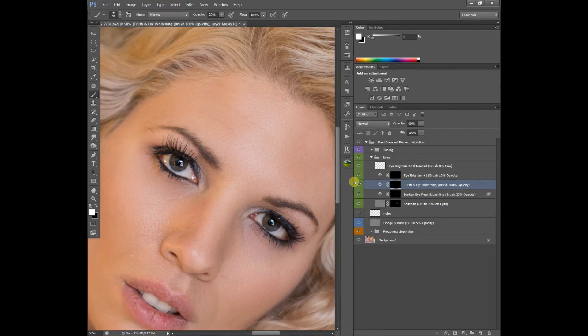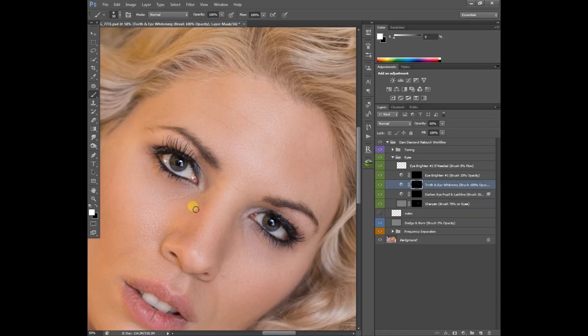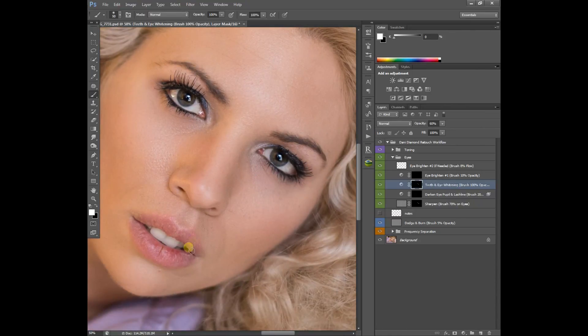For teeth and eye whitening, we're going to use 100% opacity. Hit 100% on our keyboard and just brush on the whites in these regions here. You want to be careful not to get this on any skin — it'll remove the color just a little bit from your skin tones and make them a little grayish. You can kind of see how I just got it on the lip a little bit there.